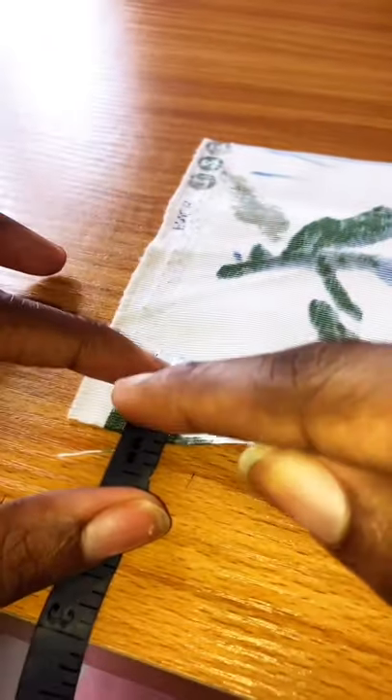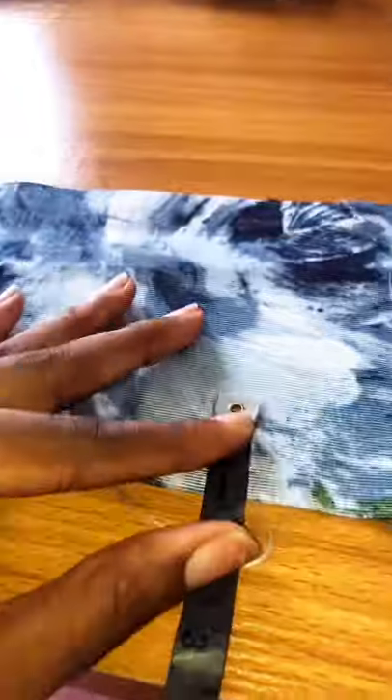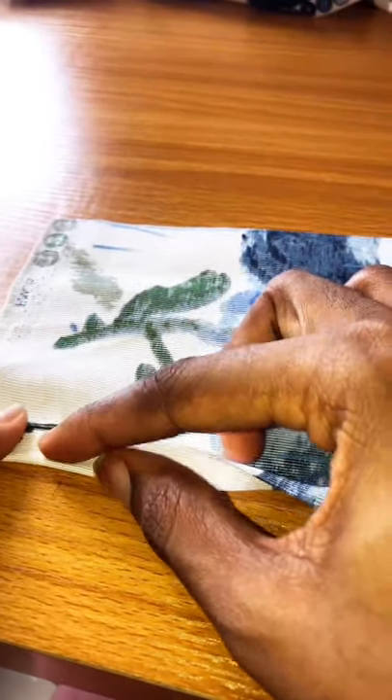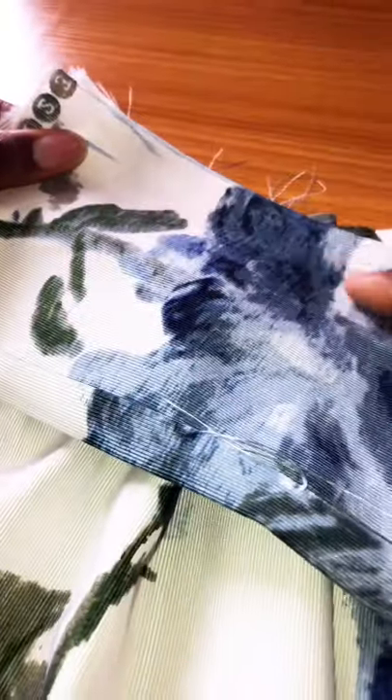Mark half an inch on one side and one inch on the other side of your waistband, from one end to the other. Fold in the one-inch part like so and iron it down. Then, placing right sides together and using the half-inch marking of your waistband, attach that to your skirt and sew from one end to the other end.